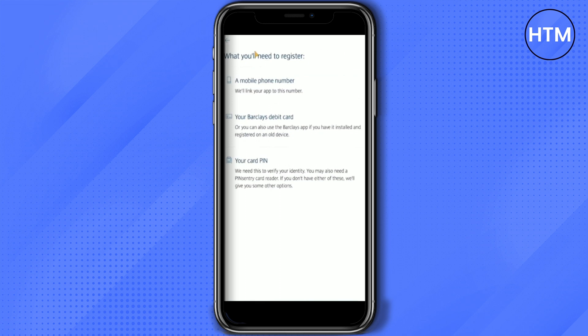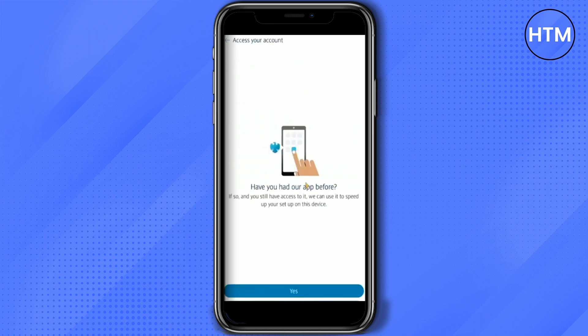Now choose the type of bank account that you want. Over here, you will need to have certain information to actually get your bank registered. If you have that information, simply click on 'Continue.'